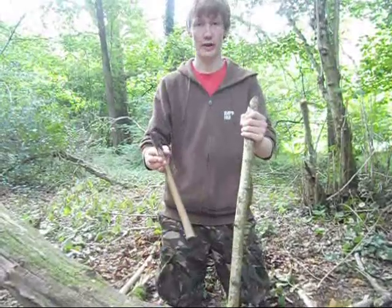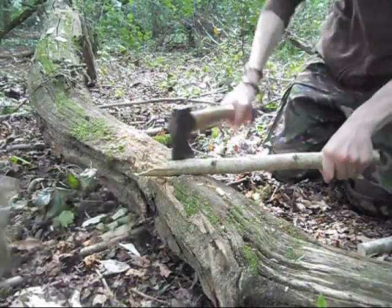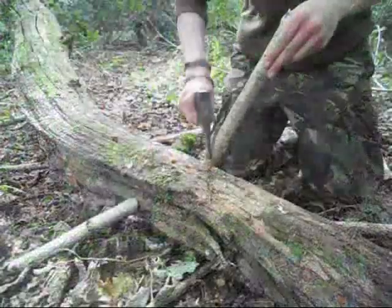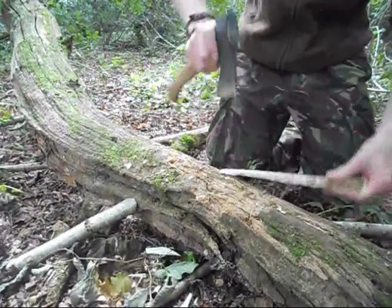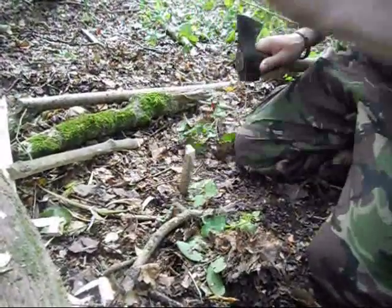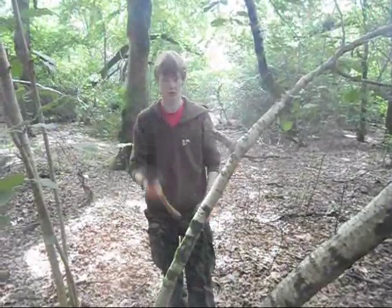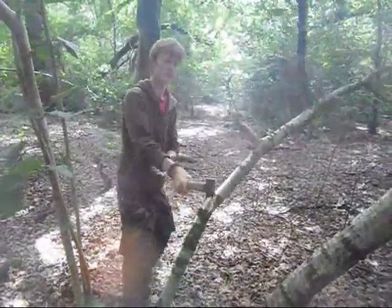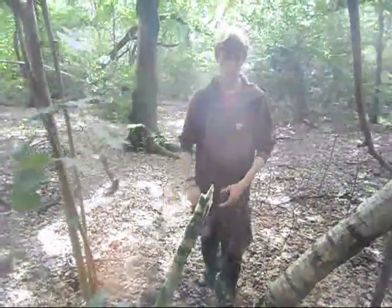Now I've got the Gransfors Bruks Wildlife Hatchet, and I'm going to put it through the same tests as the Wettlings to see how it compares — testing it on a similar thickness of hazel.